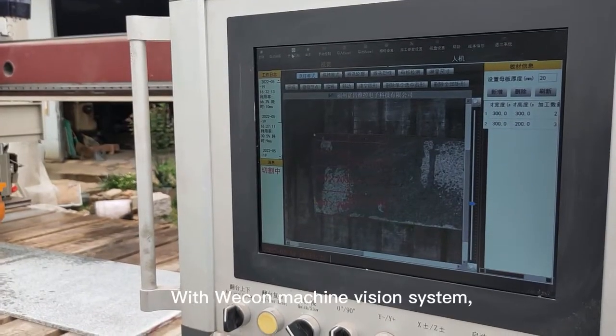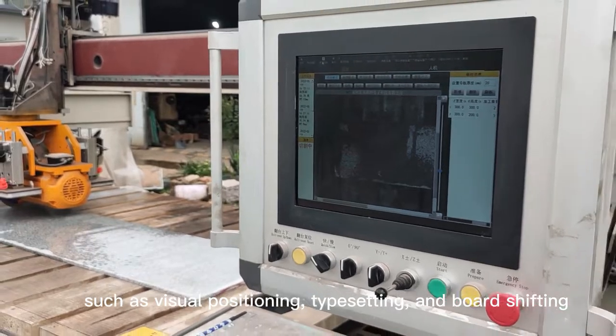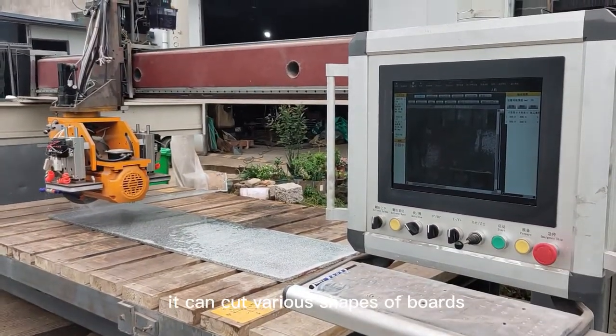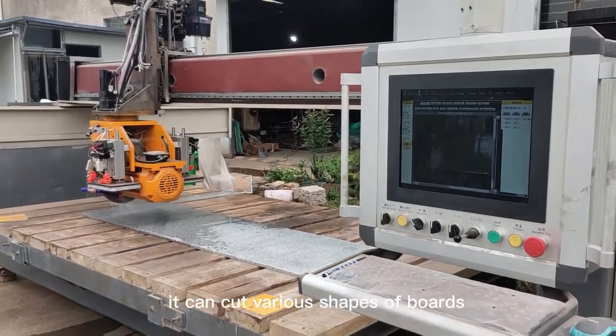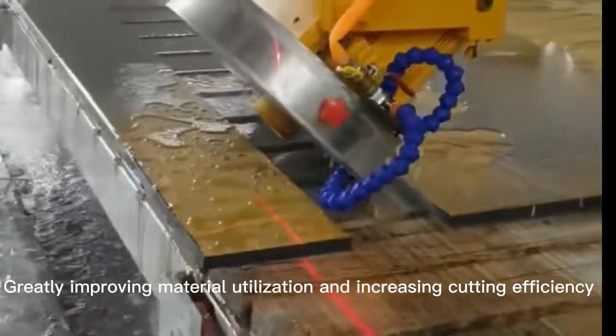With the Wecon Machine Vision System — including visual positioning, typesetting, and board shifting — it can cut various shapes of boards, greatly improving material utilization and increasing cutting efficiency.